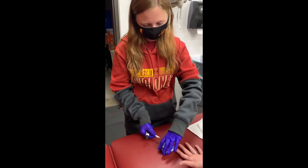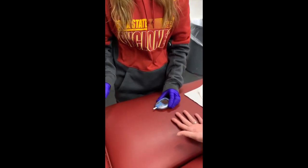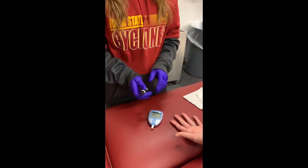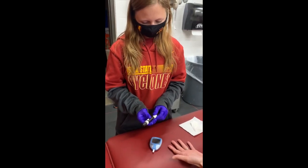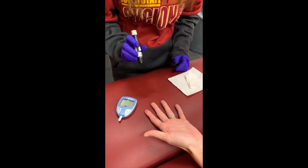Next, we will load the test strip into the glucometer, and then load the lancet, press down slightly, and push.